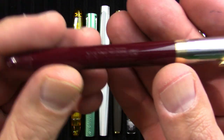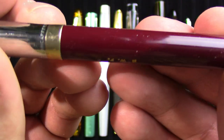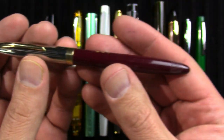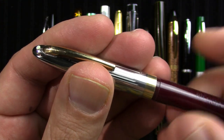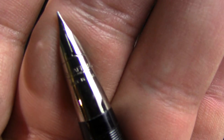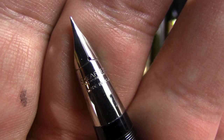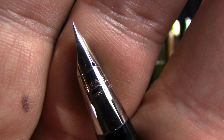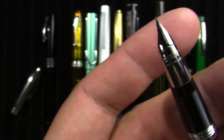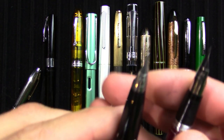This is a Schaefer snorkel filler. We still have a white dot on the cap. Touchdown filler. Screw cap. The nib is one of those conical triumph nibs. I really struggle to read what that says — I feel like it's some kind of a patent, but I really need to get out my loupe and find out. I think this is probably a steel nib or palladium — I've heard that.